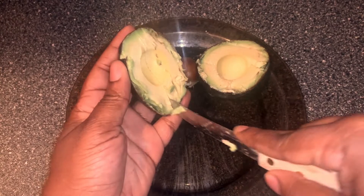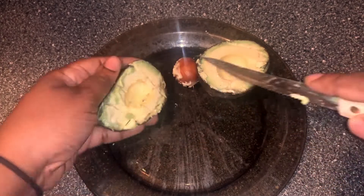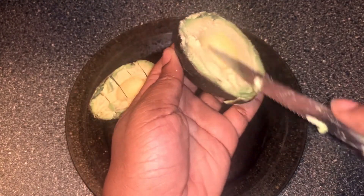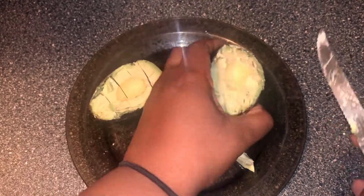The more surface area, the better. I'm gonna go ahead and dice it. Might as well do this one too. Gonna get a little messy, that's all right. So now that we got that all diced up, we're gonna go ahead and get the pan ready.